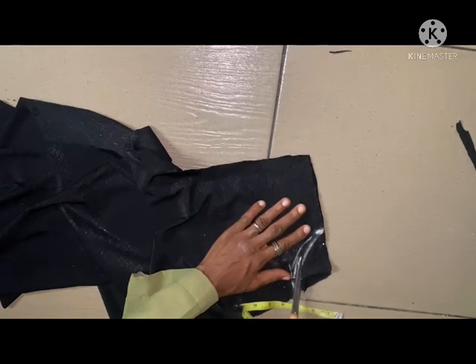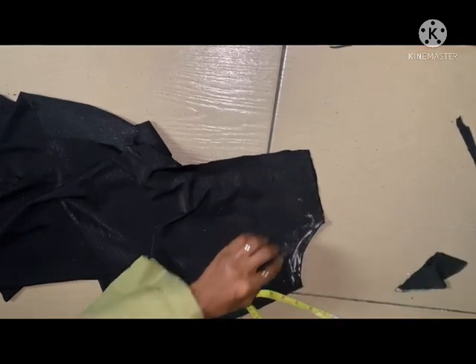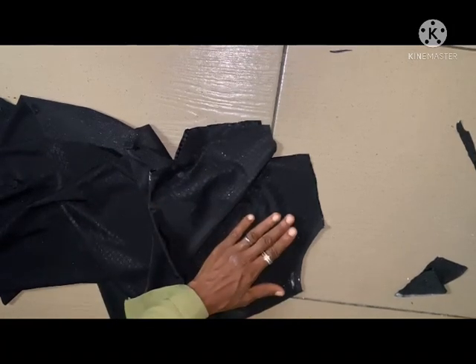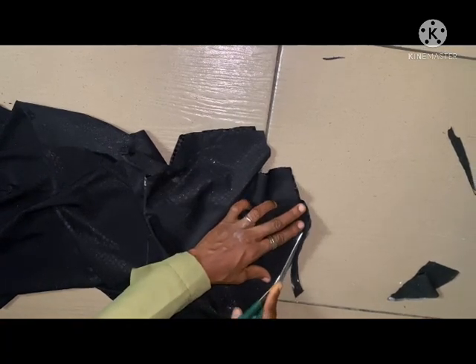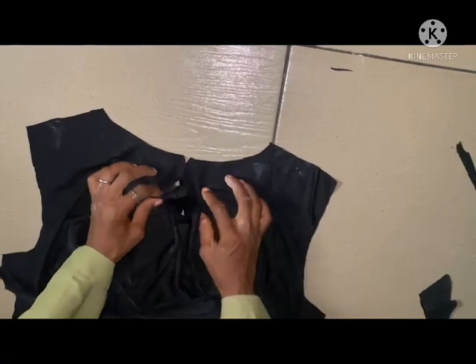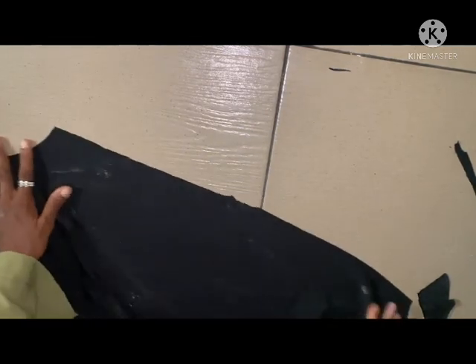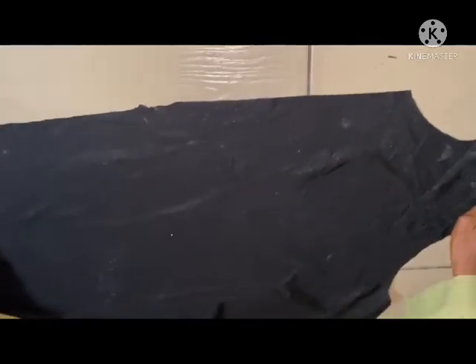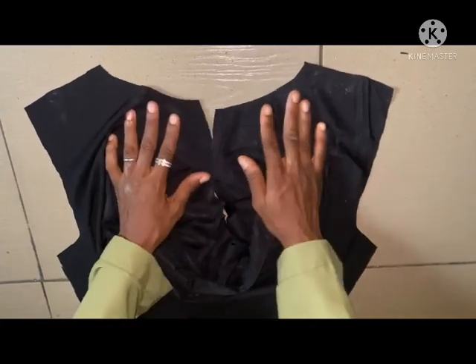The first one I'll be cutting is the back, then the front. This is the neck — we are going to clip all this. This is the shoulder, this is the shoulder, and this is the neck. When you take them together, this is what it is going to give you. This is the neck, you can see.